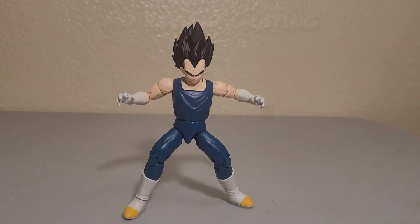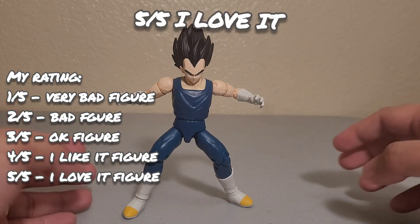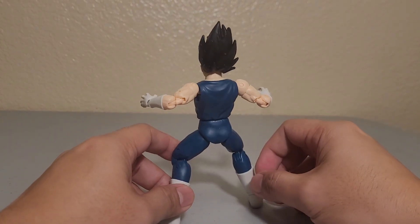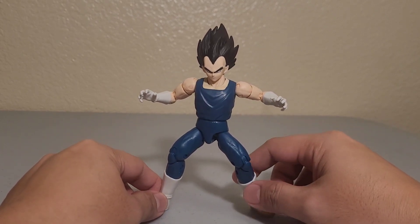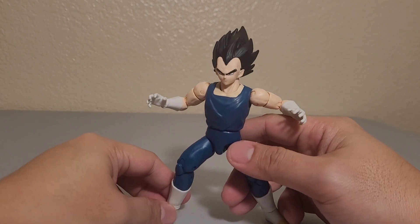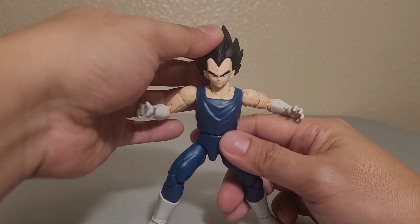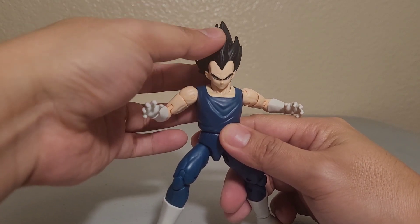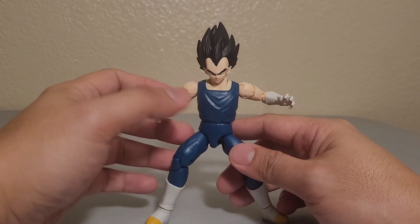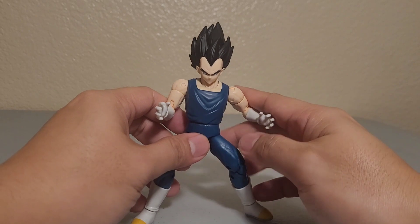For my review and rating, I'm giving Vegeta Super Hero version a five out of five. This is the movie version and it's a pretty cool figure. You might not like the face if it's tilted like this, but if you move the head over here — tilted slightly upward — he looks really good. His face looks way better at a moderate upward tilt.